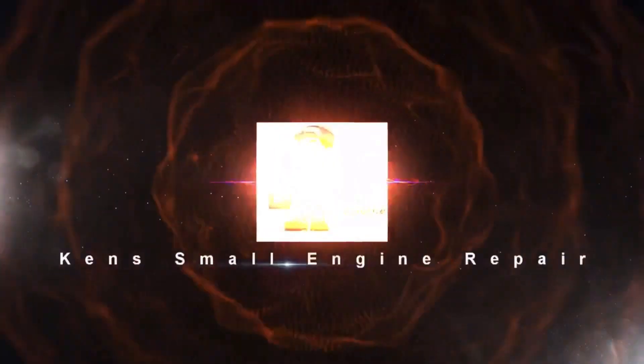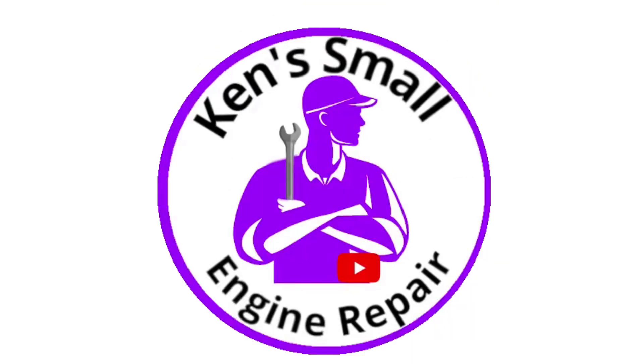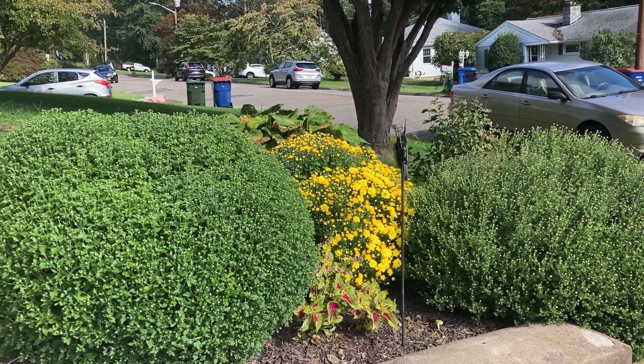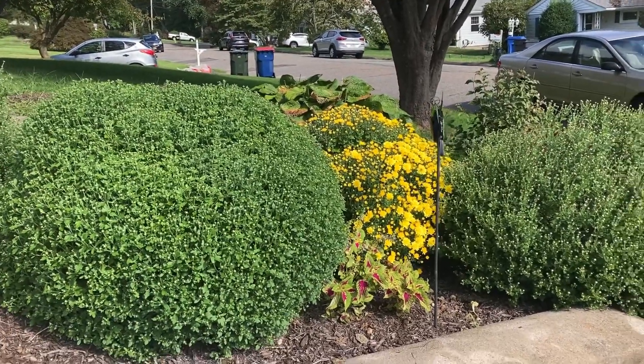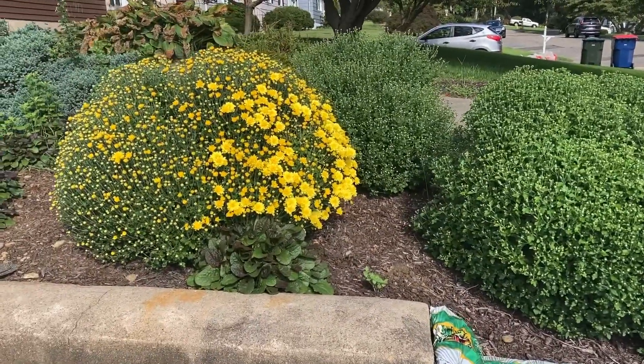Hey guys, Kenny from Kids Small Engines. This video is not going to be about small engines — it's actually about flowers, chrysanthemums, or mums. Everyone looked at my Poulan video last year and they loved my mums, so this is a video about mums.